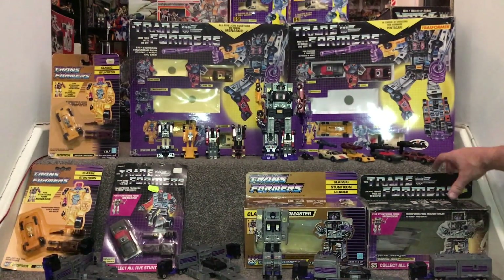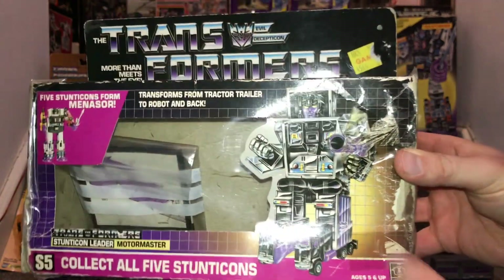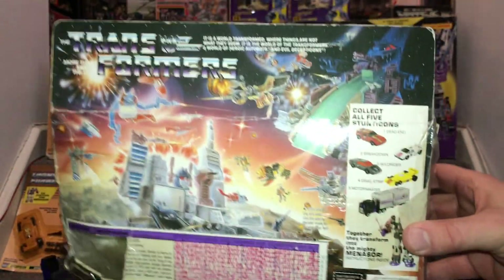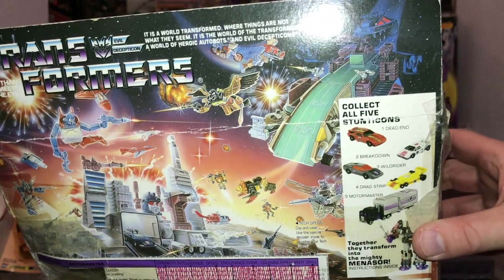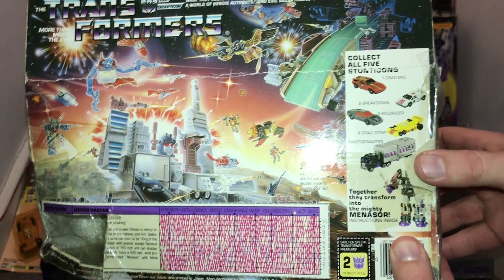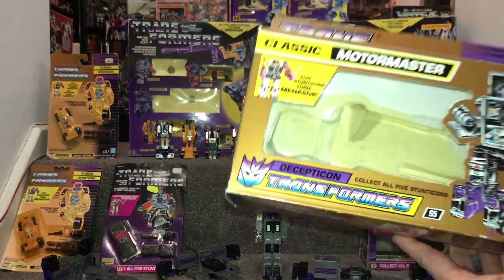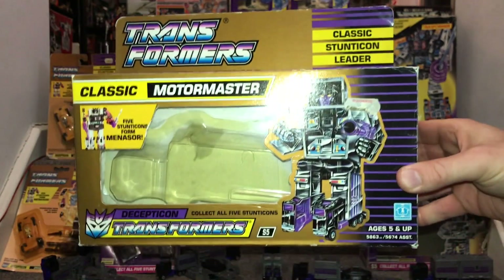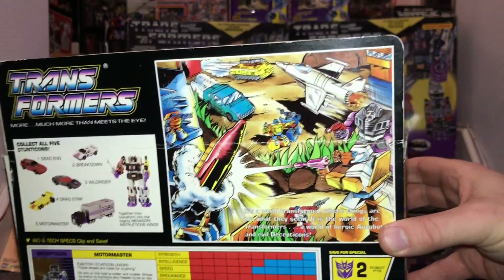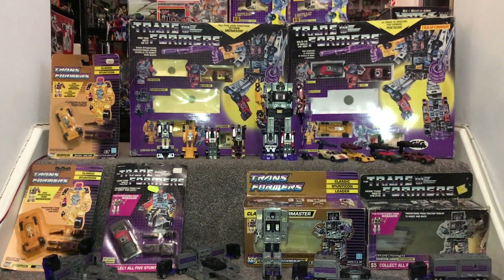This is the original Motor Master box from 1986, when this figure was released. The box is a bit battered. There's the very famous 1986 battle scene featuring the two Titans, Metroplex and Trypticon, and all five Stunticons shown. Here's the European release box from 1990 - the English version - and unfortunately the battle scene isn't as good this time; it just has a couple of Micromaster play sets advertised, as that was the main wave of figures in 1990.